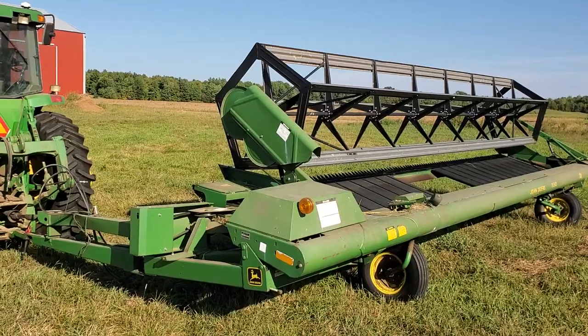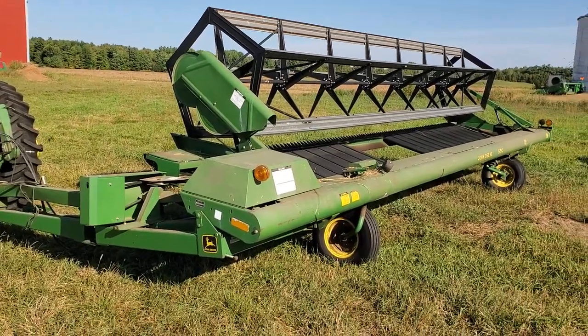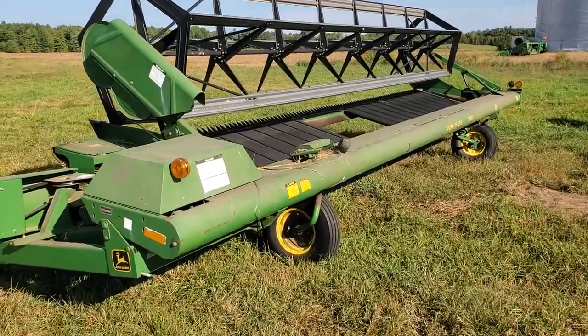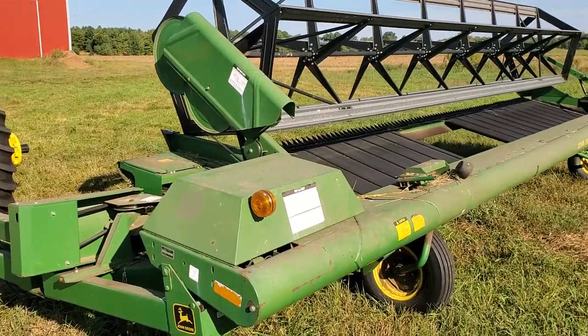In transport it might be 10 or 12 feet wide, and that's what I wanted to talk a little bit about. There are two hydraulic loops on this and they're both single-acting cylinders.